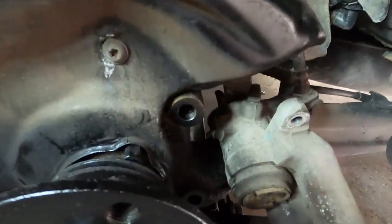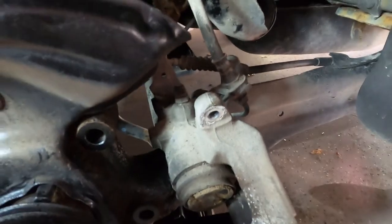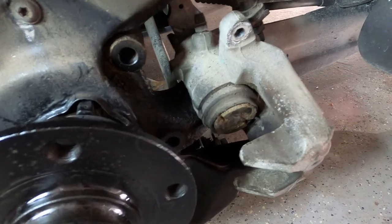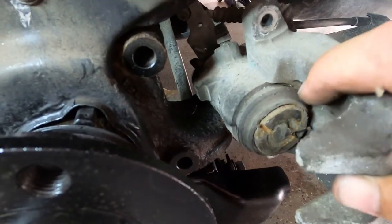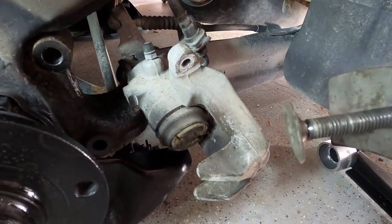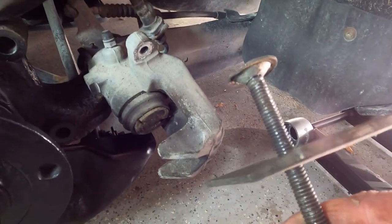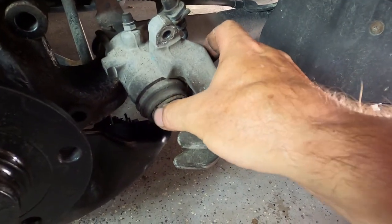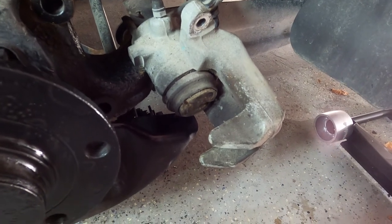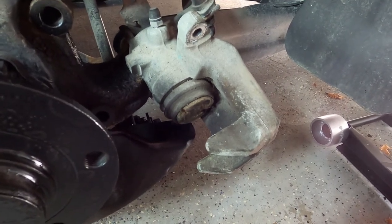I apologize for the voiceover — I probably didn't turn the mic on. What I'm showing here is the caliper piston that needs to be compressed. I'm using a caliper piston compressor tool. You apply a little pressure to the face of the piston — you can see the slots in the face which you use to rotate it. You turn it clockwise while simultaneously applying pressure. What I found works best is alternating between applying pressure and then turning, rather than doing both at the exact same time.